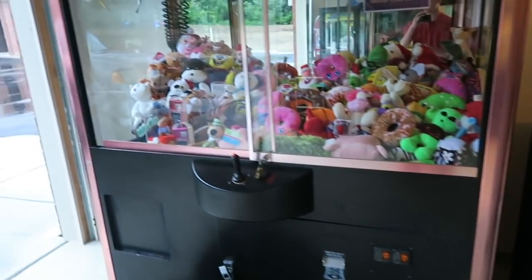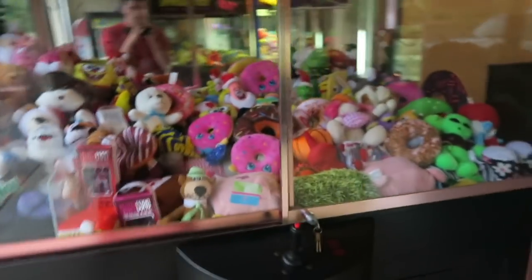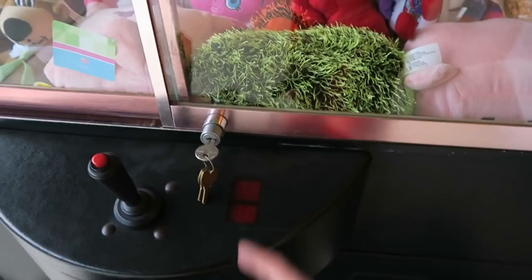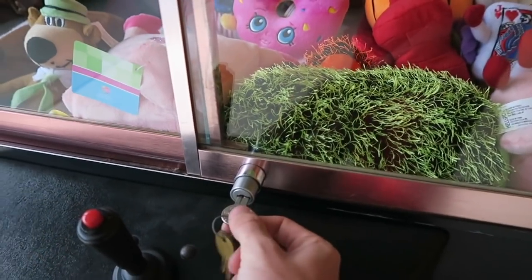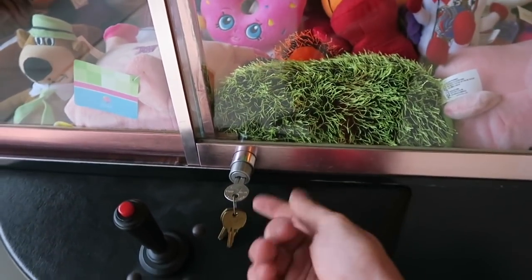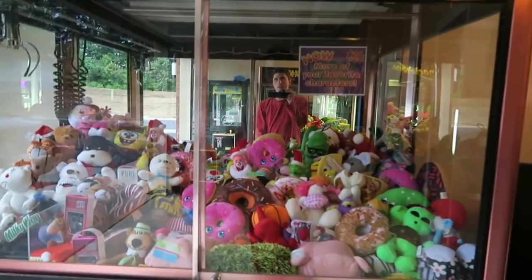Over here, you have a first generation rainbow crane. This one's actually all ready to go out on location — I already have a location for it. This is the first generation rainbow crane, hence the gold siding on the side. This thing has 350,000 plays on it and it never breaks. FYI — when you have machines in your garage, if anything has locks, always keep your keys inside of the lock so you don't lose them. You can leave the machines unlocked — come on, they're in your freaking garage. This one's all tested and ready to go out.